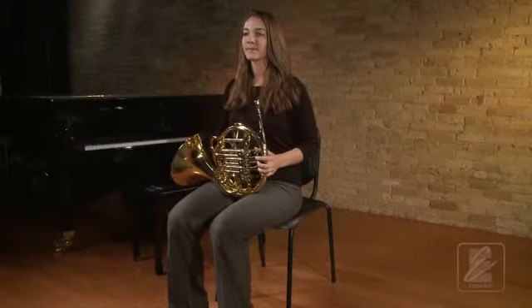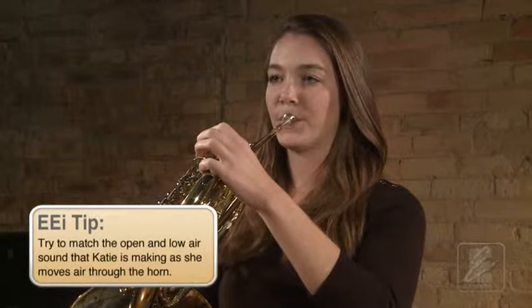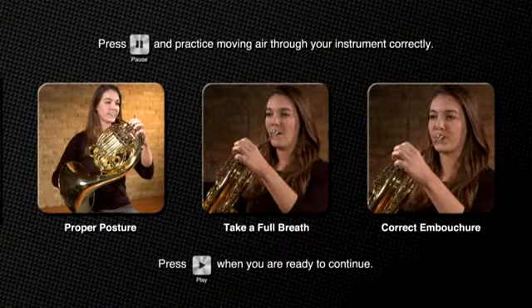Try this again with Katie. Go to playing position and take a full breath. Now press pause and practice this a few times, remembering these important steps.